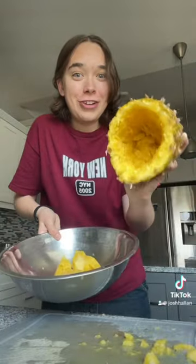No-churn pineapple ice cream — I have to try that. You guys tagged me this probably like a million times, so I have to make it. First I have to cut out all the pineapple. I don't know how I'm supposed to do this, I'm just using a knife. Okay, I think the pineapple is cleared out.